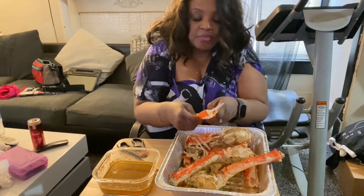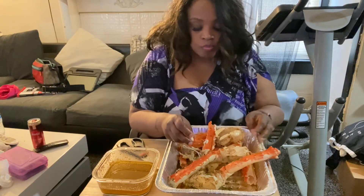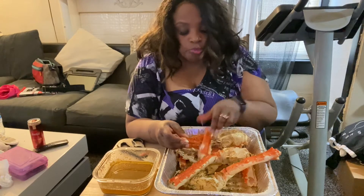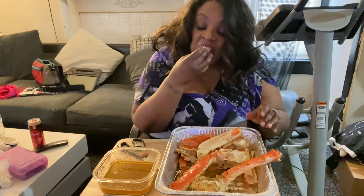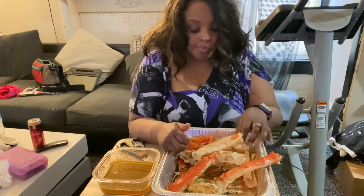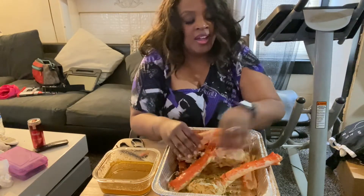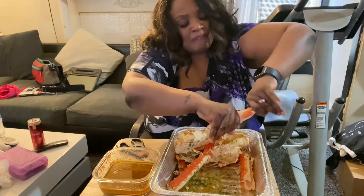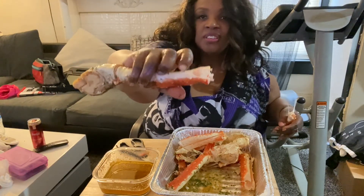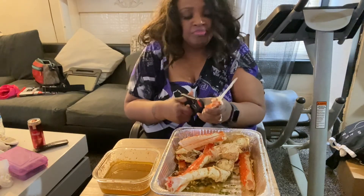I know I'm videoing this and my head might be cut off — but man, I was ready to eat. Now, these little sticklers right here — these ones hurt. So don't waste your time trying to break them with your hand. Don't do it.